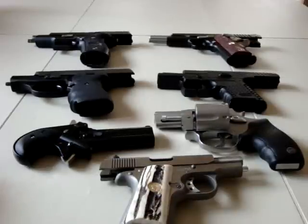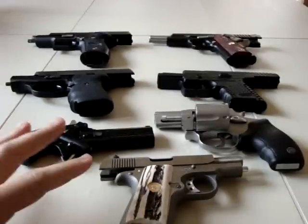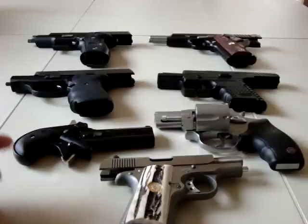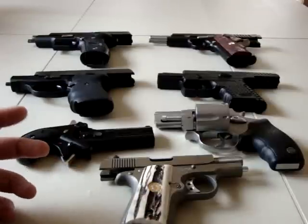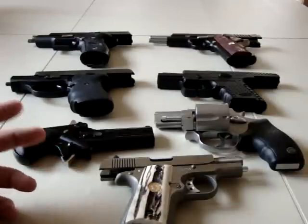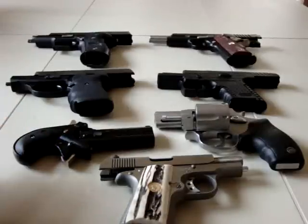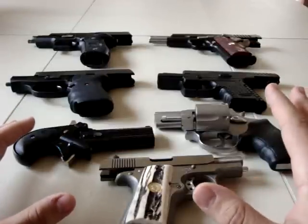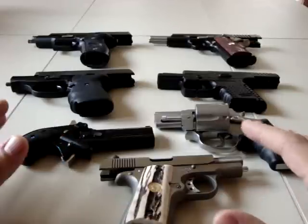Hey everybody, Renekade410 here with another video for you. This video is going to be basically trying to help some people out. Some of my viewers have been sending me questions — a legitimate question, but something that's hard to answer in a comment or an email. I've been getting a bunch of questions along the lines of: what gun is right for me? I want to try and help out by giving a general idea of the why and the what-fors about different firearms and their uses.